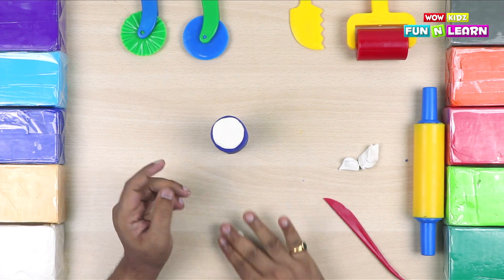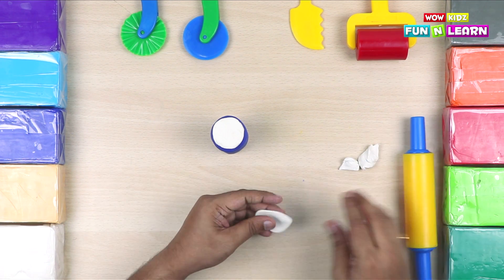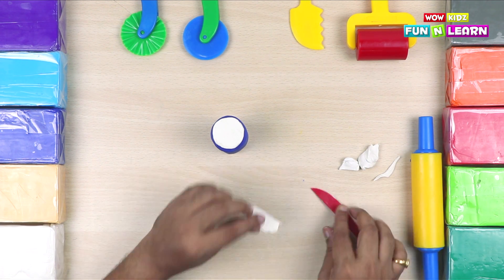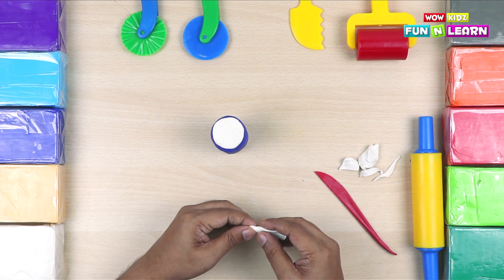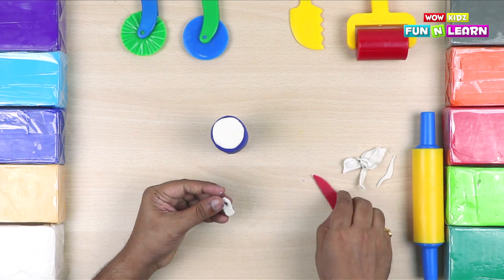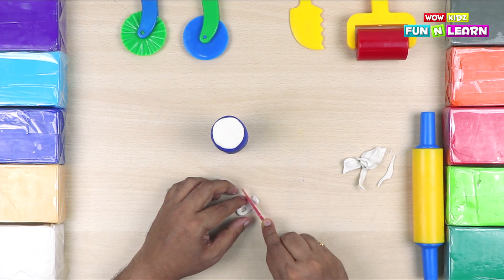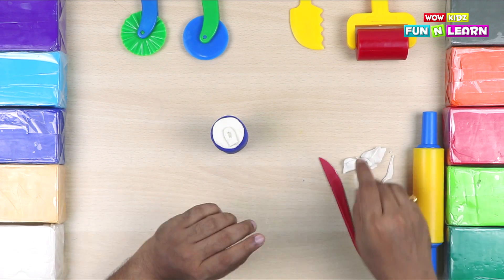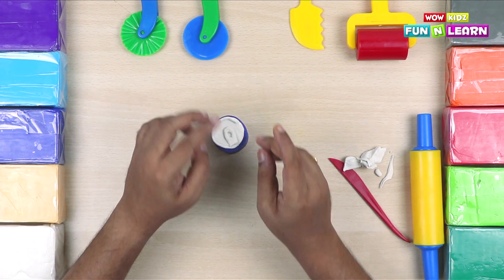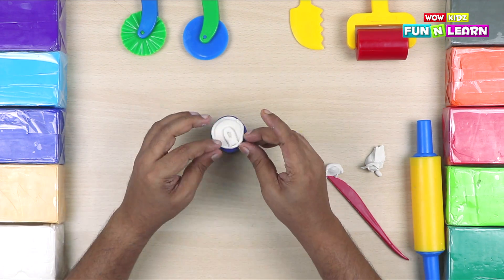Now we're going to take some more white clay and spread it with the rolling pin. We're going to cut out this shape to make the flap. Make a hole in the flap like this. This is the flap from where we open the drink. And this is the rim. You can roll a little bit of clay and put it around the rim like this.